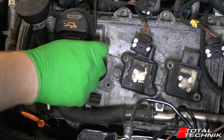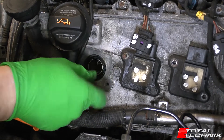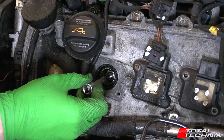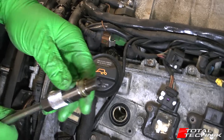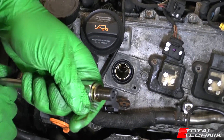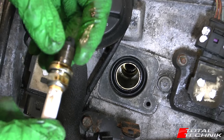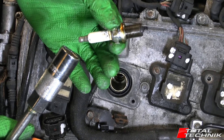Because of the rubber seal in the socket, you want to make sure the spark plug actually comes out — so turn it a bit more than strictly needed to remove it. As you can see, this spark plug has seen some action — it's got carbon build-up on it. Pull it out and that's the old spark plug. Now it's time to reinstall the new one.